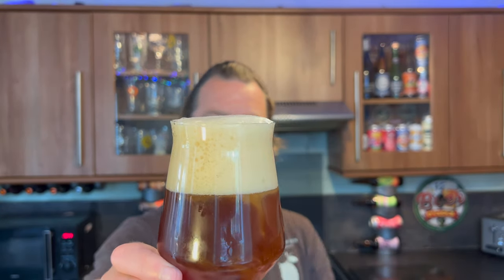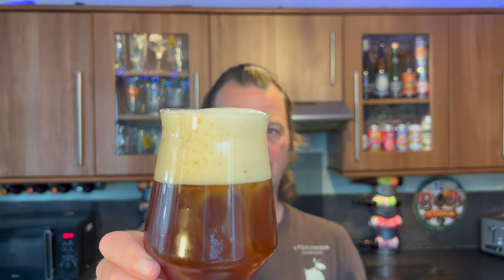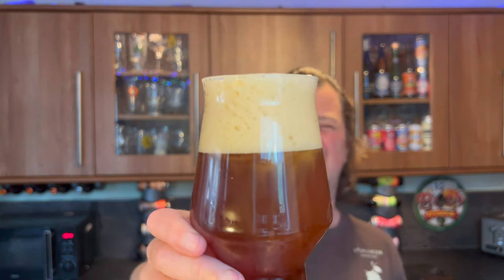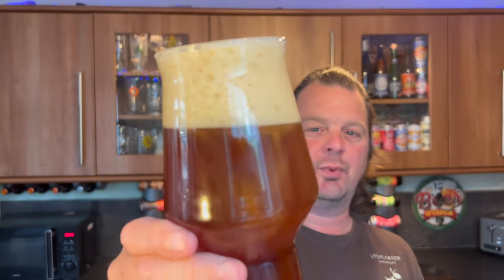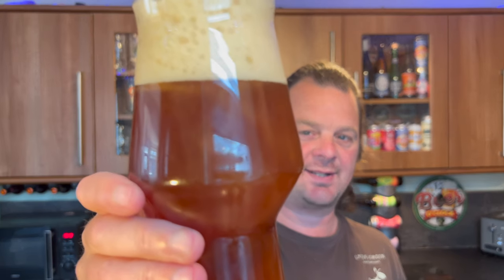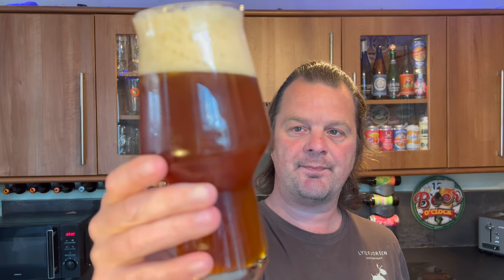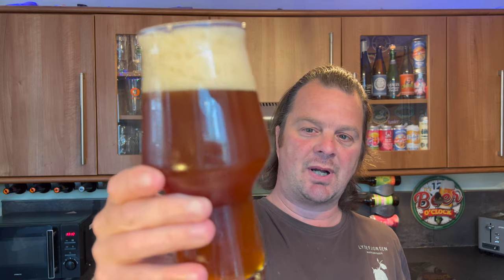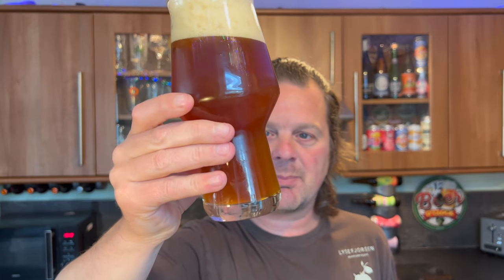Beer in the glass — two to three finger head, slightly off-white. It's off-white, not tan coloured. For a brown ale, it's definitely on its way to looking brown — it's almost a very very light amber brown ale. Good levels of carbonation.